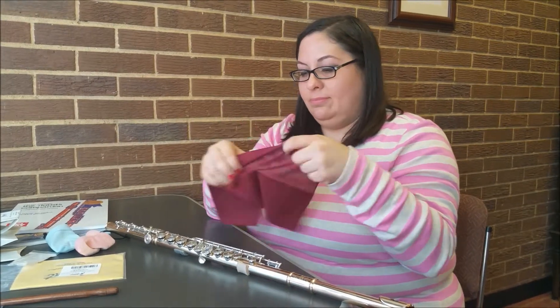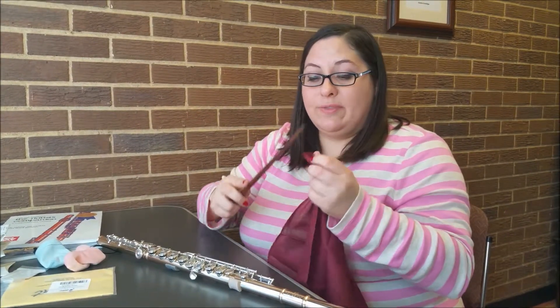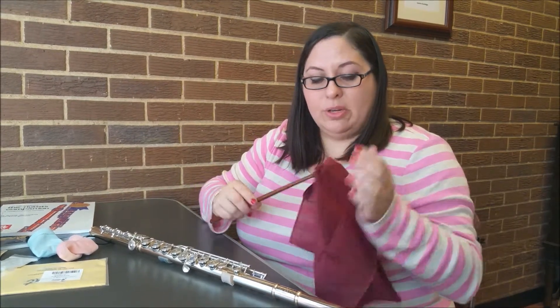I have Jennifer Whitehead here to explain flute care. Polishing and cleaning your flute is very important. As I tell my students, every time you play you should clean it.